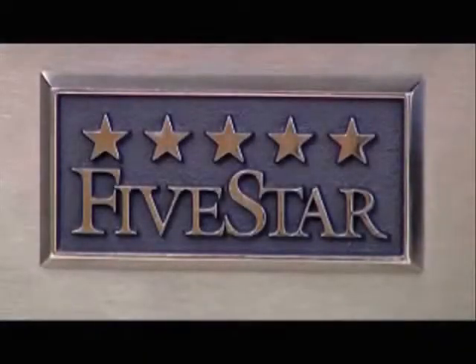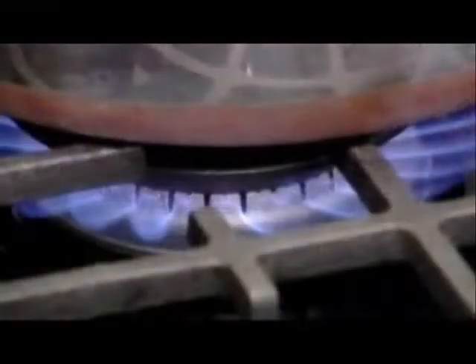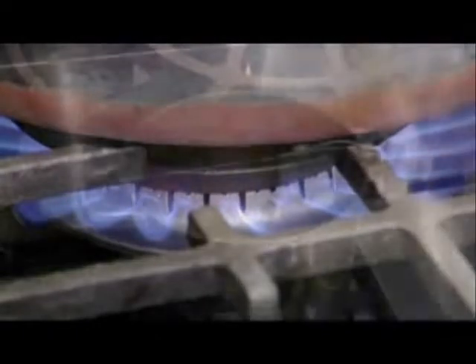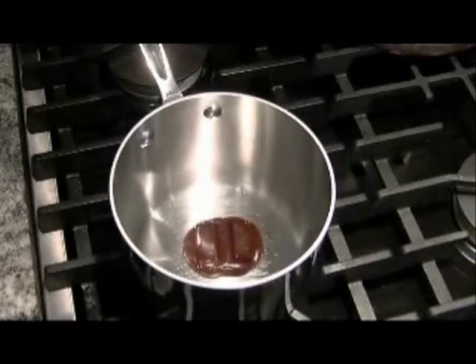Five Star's new Ultra High Low Sealed Burner anticipates the needs of even the most serious home chef. The burner's 21,000 BTUs give you the power to boil water in minutes, while an extra low 350 BTU equivalent gives you the precision and temperature control you need to prepare delicate sauces with ease.